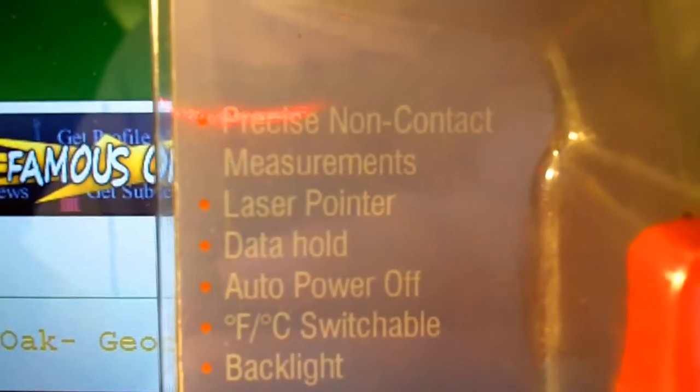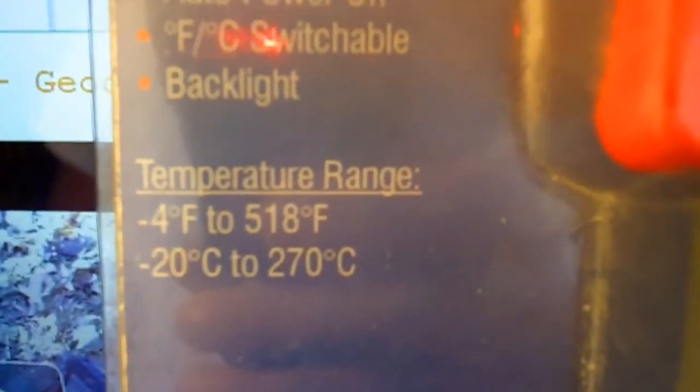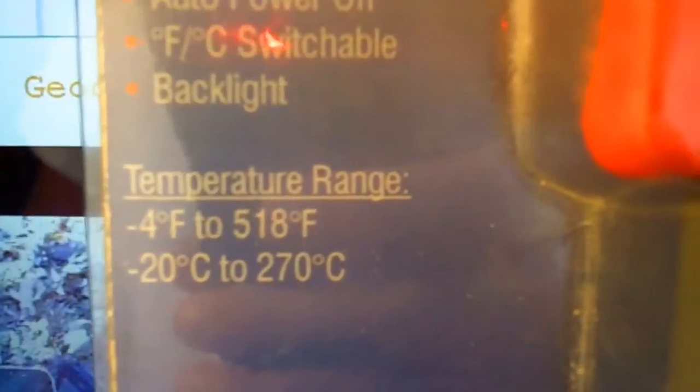Features include precise non-contact measurements, laser pointer, data hold, auto power off, and Fahrenheit/Celsius switchable. It also has a backlight, and a temperature range from minus 4 to 518 degrees Fahrenheit — or for the rest of the world, negative 20 degrees Celsius to 270 degrees Celsius.